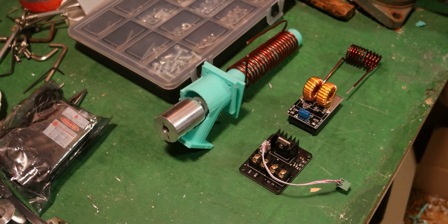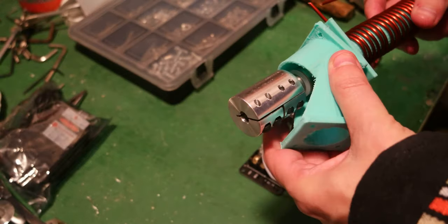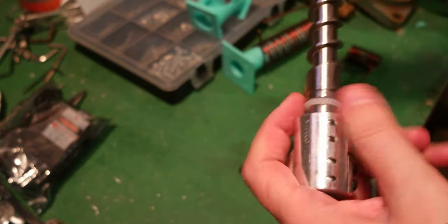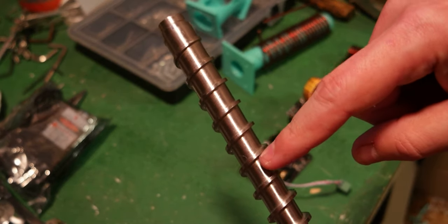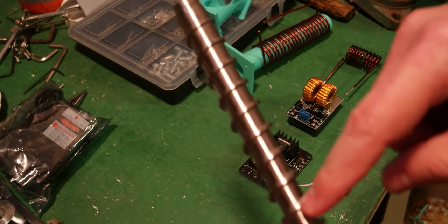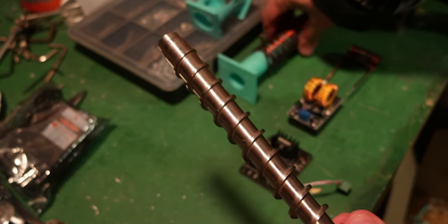Hello everyone, I wanted to share a new project I'm working on for the 3D printer — the pellet extruder. Here I'm working on the pellet extruder, and this is the drill bit. As you can see, the space between inside the drill bit diminishes as you go toward the tip, which means it increases the pressure on the melted material you're printing.